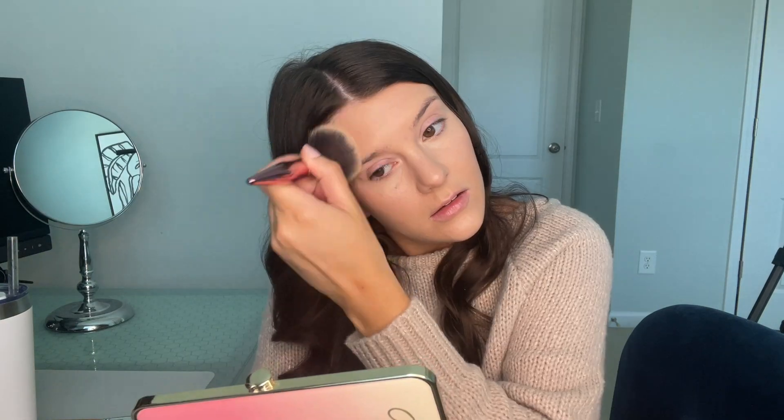Now we're going back to the bronzer — the Jaclyn Bronzer in Tan Lines. I don't pick up too much on my brush, just a little dab, because a little goes a long way with this. I focus it on my cheeks and blend it out — it gives my face a little bit of dimension. I do my forehead and bring it down on my temples just a little bit. Then I take a little bit more on the front of my forehead, and the littlest dab ever on the tip of my nose. I just like the way it looks. We are all bronzed up.